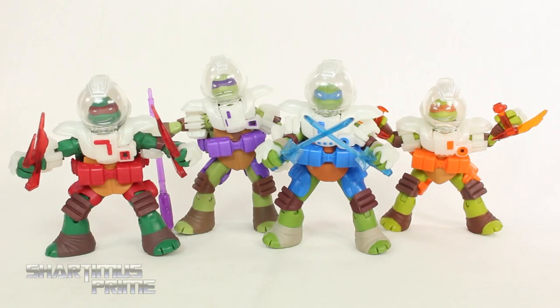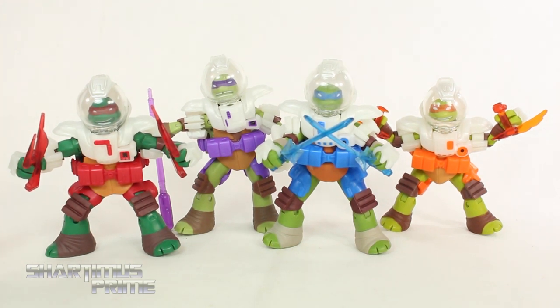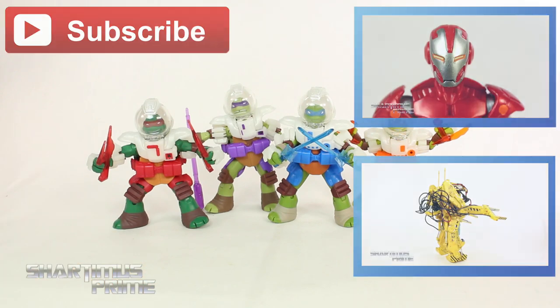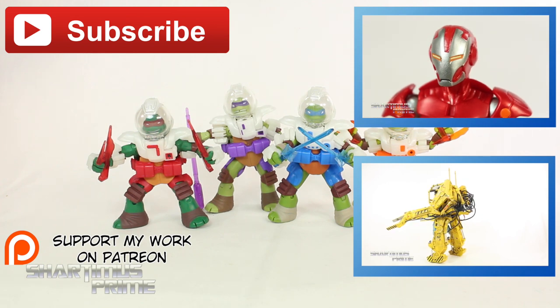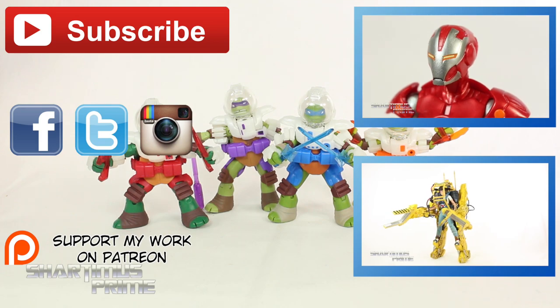I definitely had my gripes with these figures — the lack of space boots and could have used more paint. But at the same time I'm very stoked about all these accessories. While doing my stop-motion segment I was posing them around, and only one little knuckle piece on Raphael fell off, so you can still pose these while keeping all the accessories on. I'm also glad they added new head sculpts. Anyway, I hope you guys liked my review — hit the like button, check the links, follow me on Facebook, Twitter, and Instagram, and go to toynewseye.com for a photo gallery from this review.